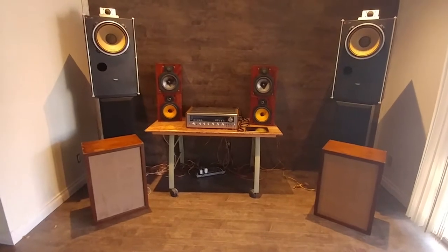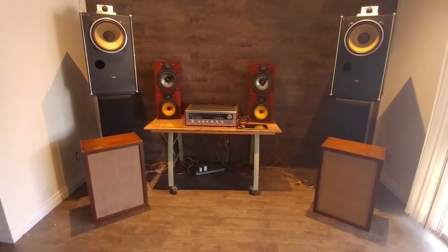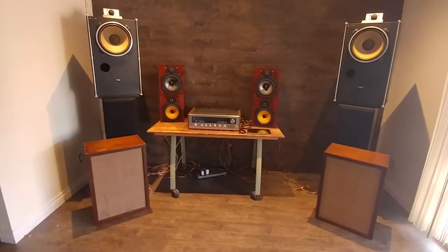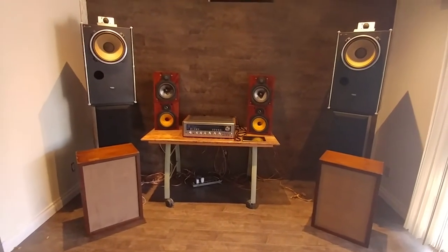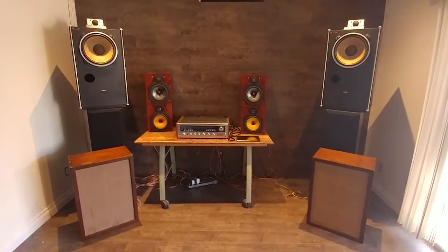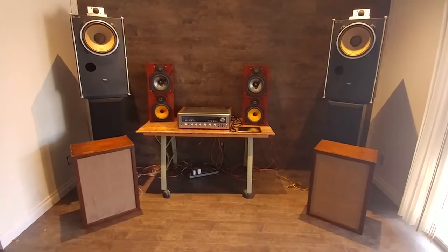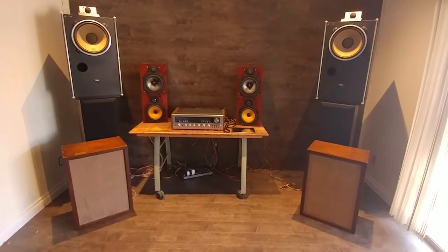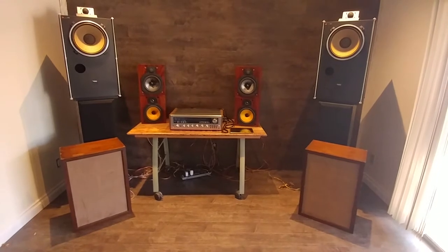As you can see, I have a few pairs of speakers that are all connected with a module to change them. The top ones are Technics XB 6000A. At the bottom, right in the front, they're Monarch speakers — not sure of the model. They're Japanese from the 1950s, 20 watts and 16 ohm.